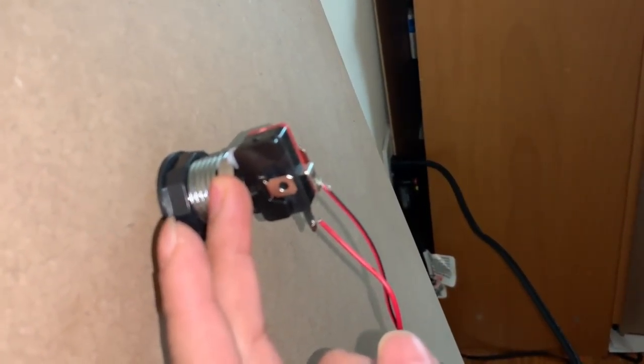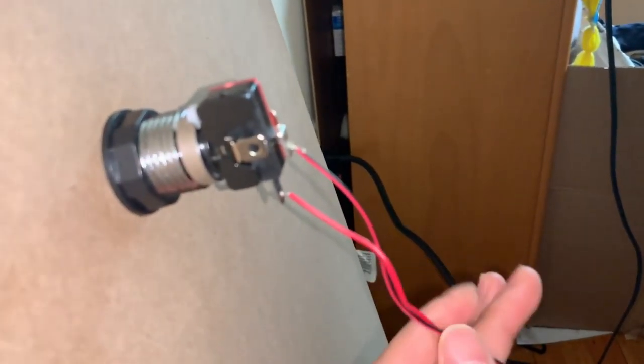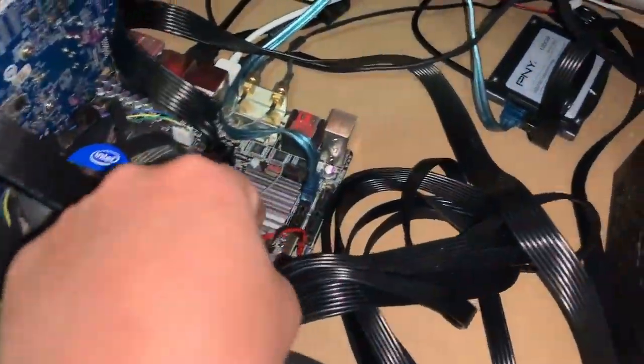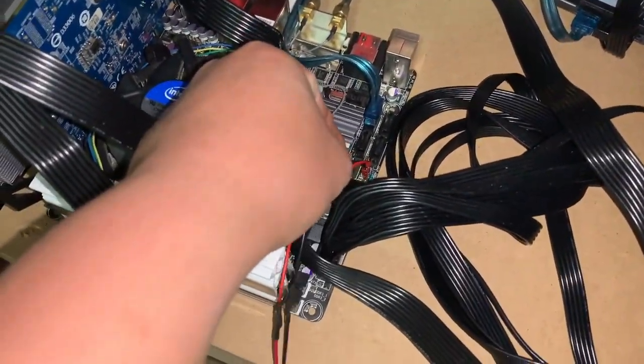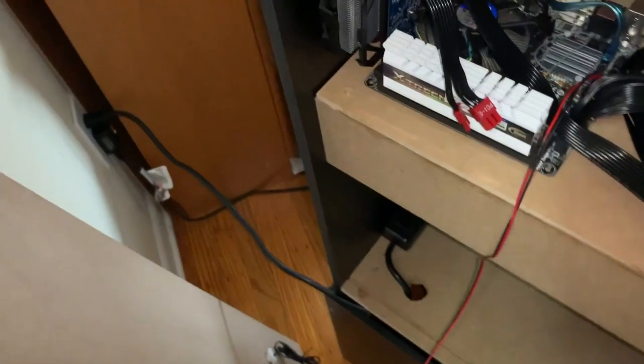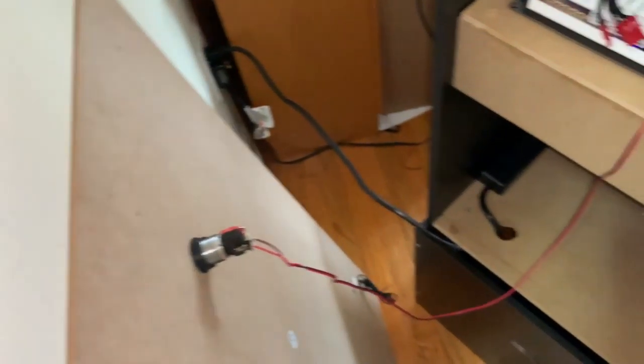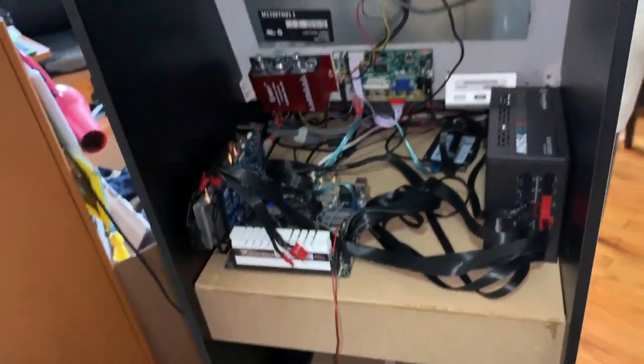This is one of the buttons that came with the control panel kit. I just have to rewire it into my power pins. Okay, let's put it together and we're going to power it up.